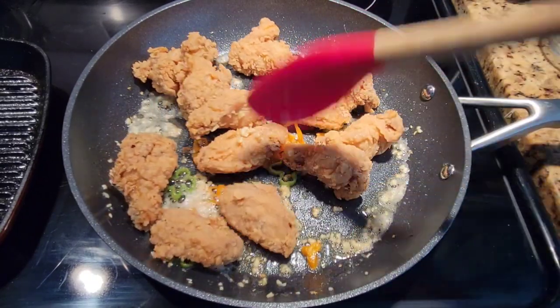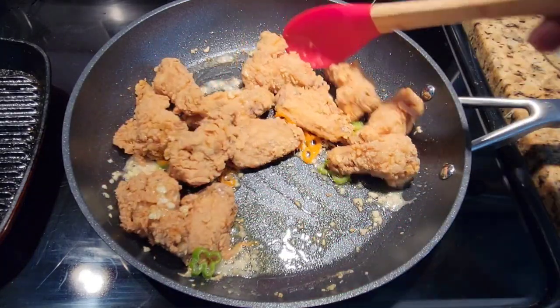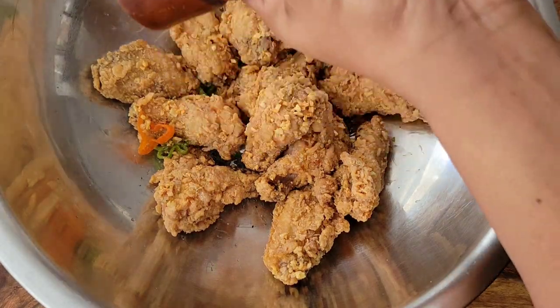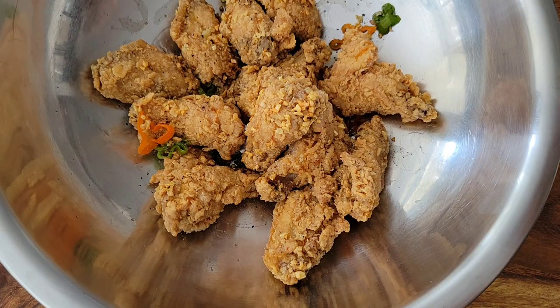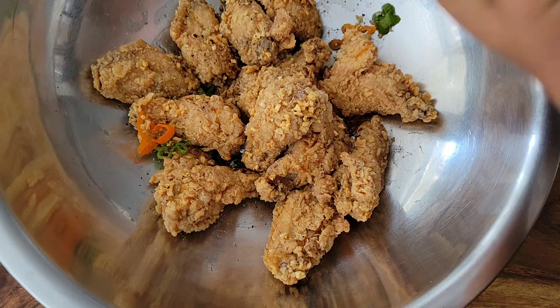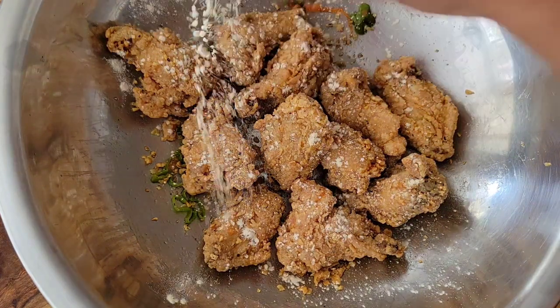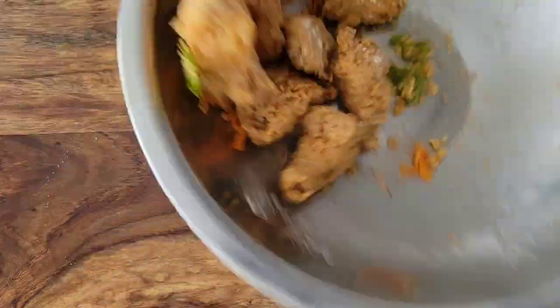I ended up transferring everything to a bowl. Once it's in the bowl, I add some freshly ground pepper, some more salt, and then lots of garlic powder, and toss it all together. It's kind of like a salt and pepper chicken wing, but with more of a garlic and scotch bonnet flavor — and I really love this.